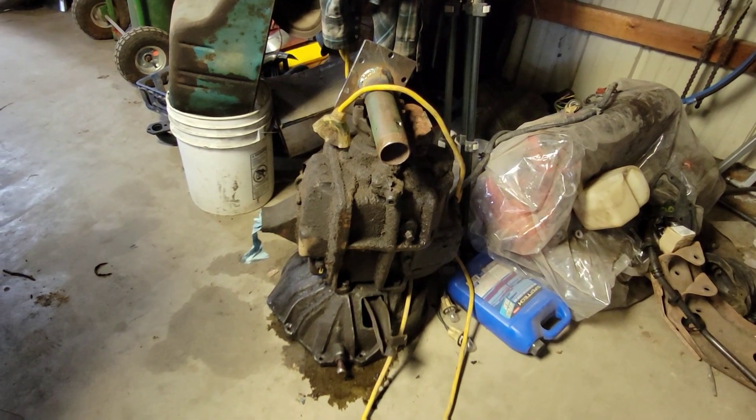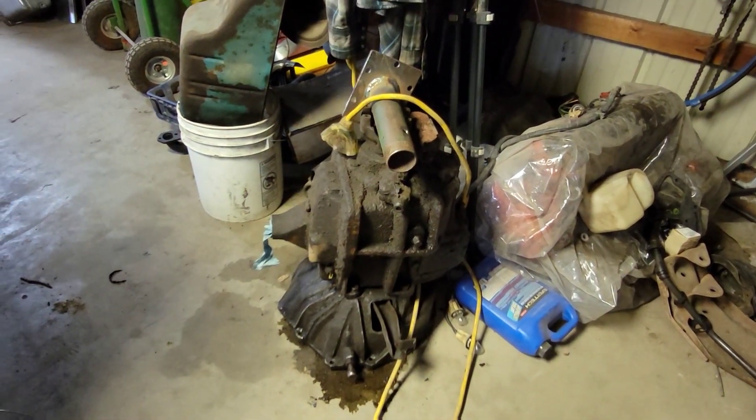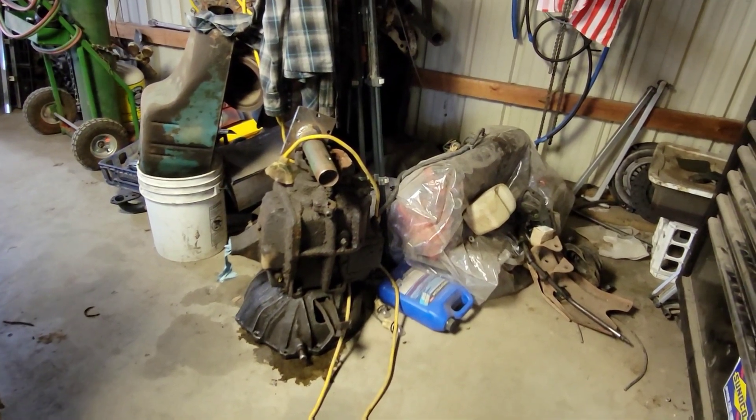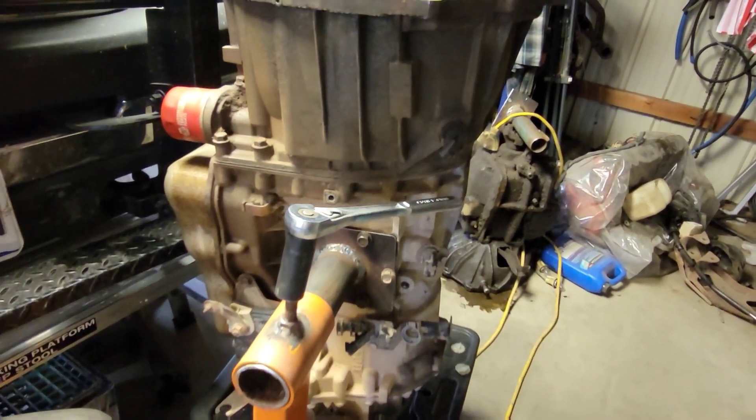The other interesting thing if you're not familiar with the truck is it still has the truck four-speed — the old SM465. That guy is sitting right there. I made a little deal to put it onto an engine stand so I can go through it and check it out, kind of the same way I've got this set up. That's caught you up on what this is going in and what it's for.